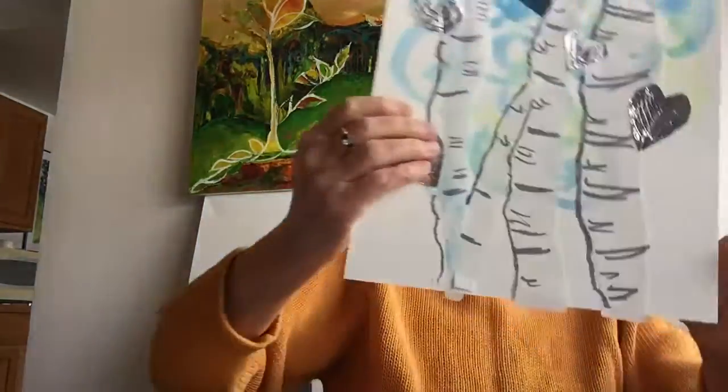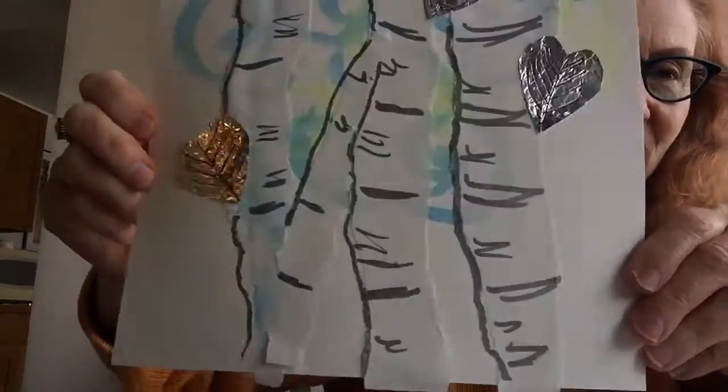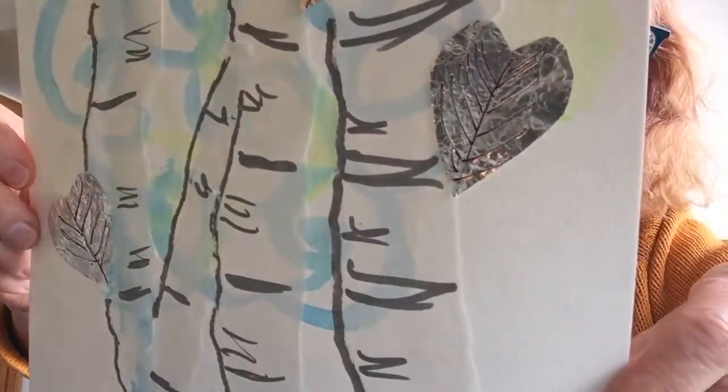Get out my glue stick, figure out where I want my heart placed on that page, and add it to the mix. Now use a Sharpie with a nice skinny point and add some definition to those leaves by lining first from top to bottom in the center, and then fanning out from the center, so you can add definition to your leaf. There you go — beautiful.